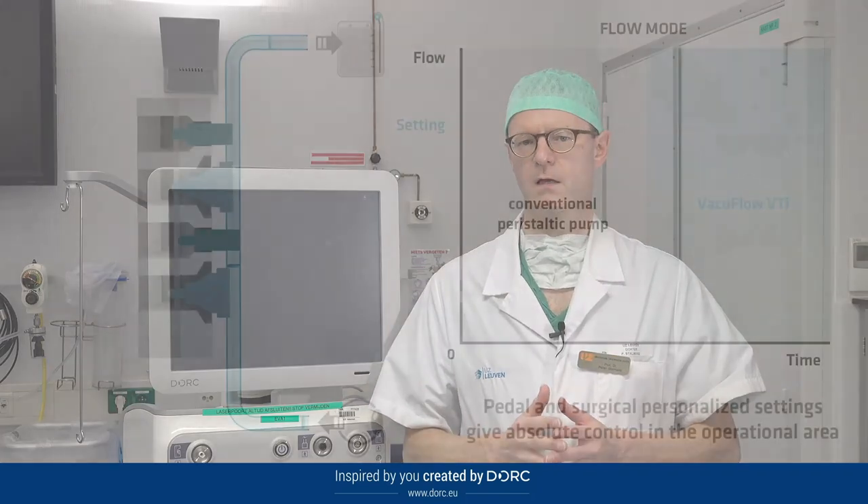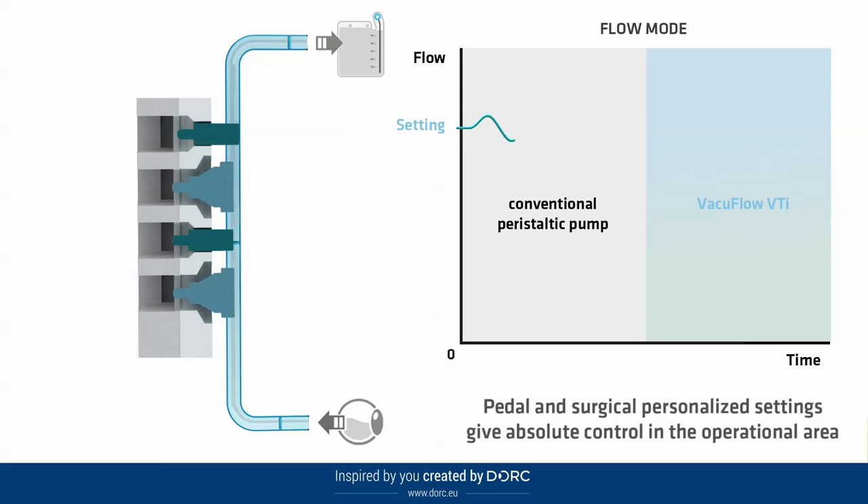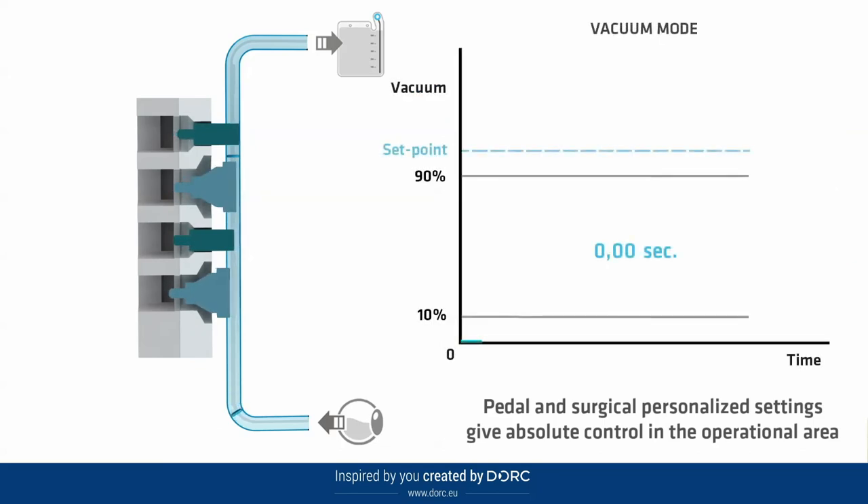I would definitely recommend trying the EVA. It has a set of unique features. The VTI pump system has the unique feature that you can choose between vacuum mode or flow mode, giving you very precise control of your aspiration. Also, the TDC cutter that fits on the machine allows you to really gently remove all the vitreous. The light source is a very powerful LED light source, and when you go very small gauge like 27-gauge, it's a real benefit to have such a powerful light source available.